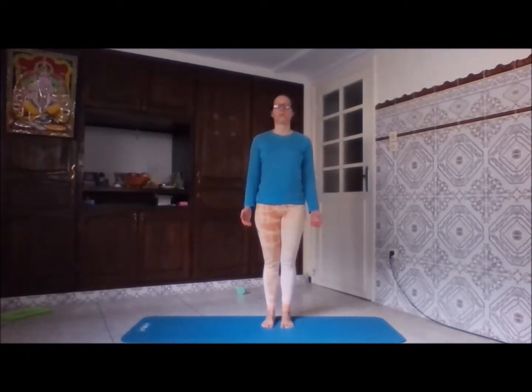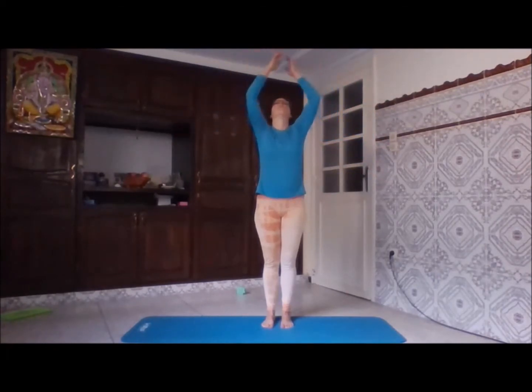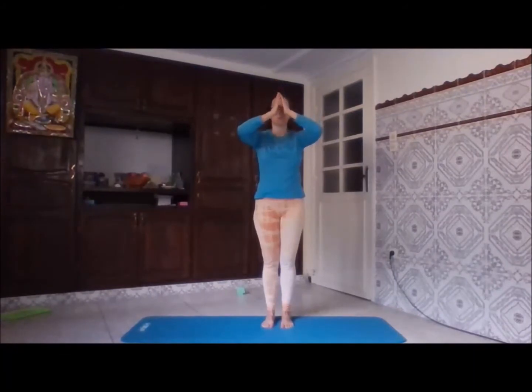First we're going to listen to our breathing, which will be the diaphragmatic breath through the nose. Then we're slowly going to start moving our head with the breath — the breath is going to direct the movement. With the inhale we're going to move up, and with the exhale down. We're going to add the shoulders, still doing the diaphragmatic breathing, gently moving even the arms towards the sky with the inhale and down with the exhale.